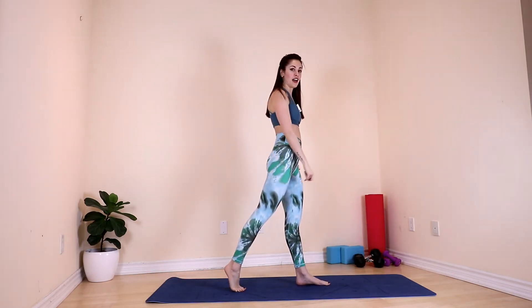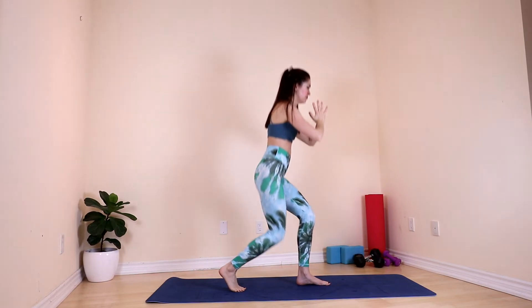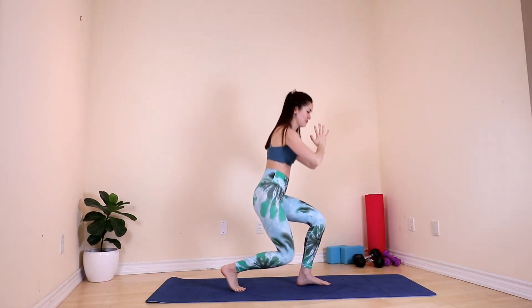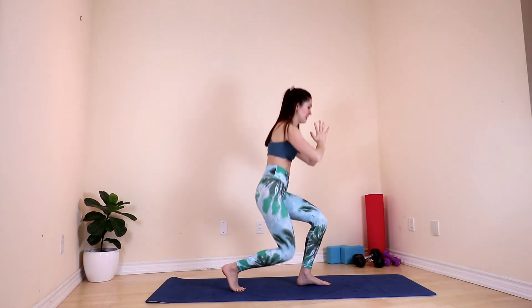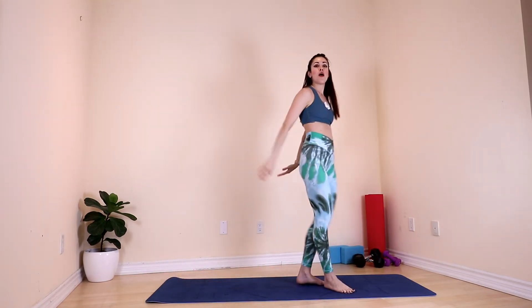We will repeat on the left. Start tall. Bend your right knee, bend your left knee, and we start. We need some balance here. Stay low — three, two, one. Perfect.